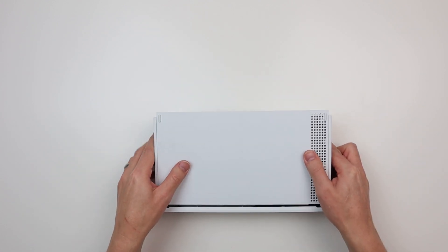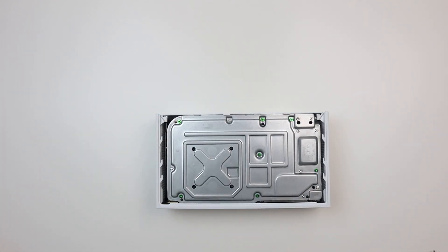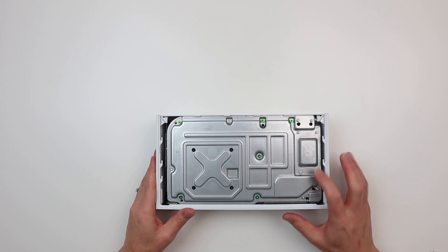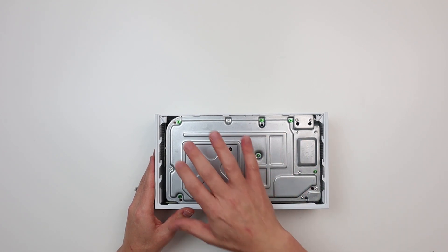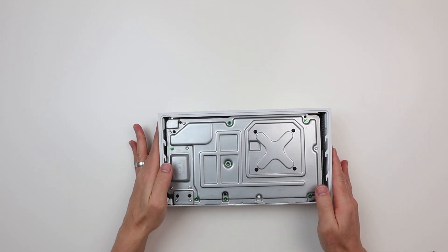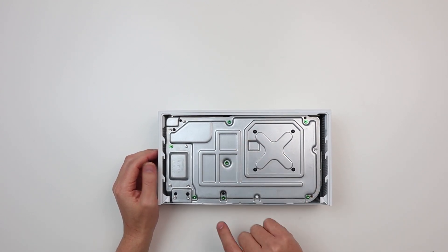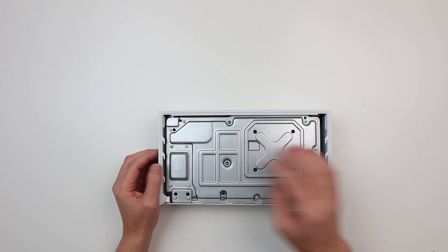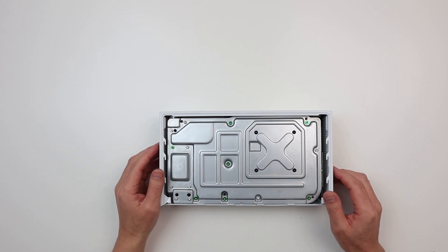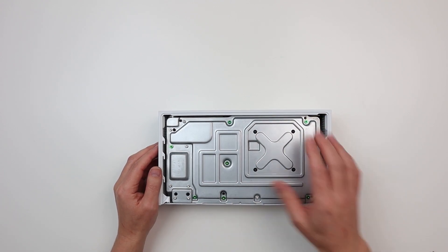That was easy enough - it just slides backwards and then comes off. Very similar to the old Xbox S, we've got some green screws, some silver screws, and some black screws. I think our approach will be to just take all the screws out. On the Xbox S, the green screws hold on the top case, so I imagine it's the same here. Silver screws hold peripherals like the power supply and hard drive, and the black screws hold the heatsink. Let's take all the screws out.